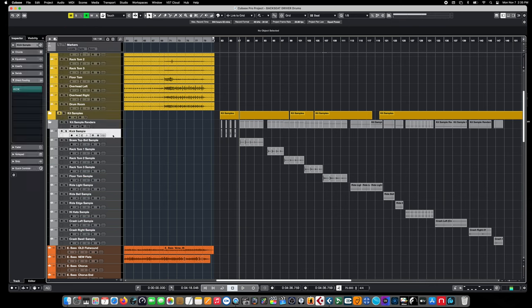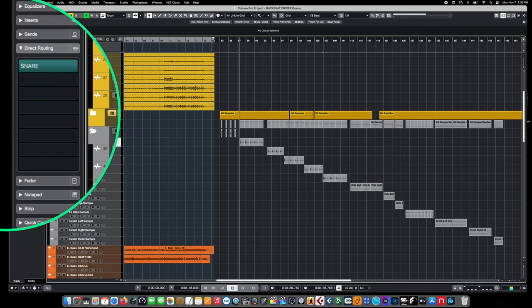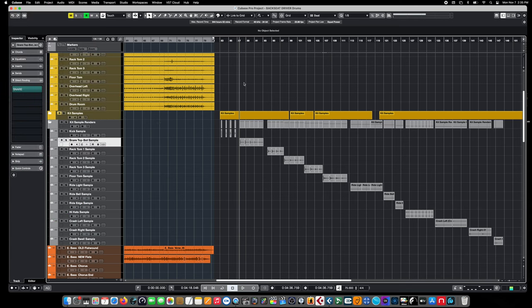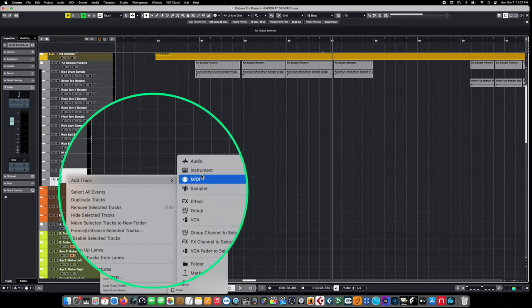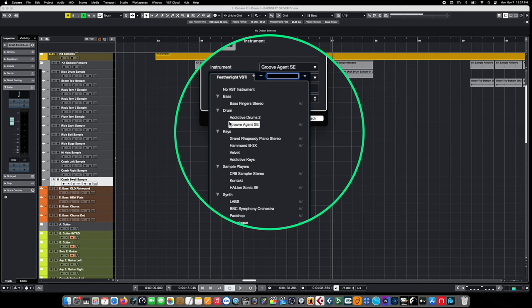We've also rerouted each individual sample back to its appropriate bus — the snare goes back to the snare bus, all the cymbals go back to the overheads bus, kick goes to the kick bus. This lets us test each sample and confirm the sounds coming through the original buses match exactly how the sessions sounded. Now it's time to add an instance of Steinberg's Groove Agent. We right-click on our track, choose Instrument, and select Groove Agent from the dropdown menu.